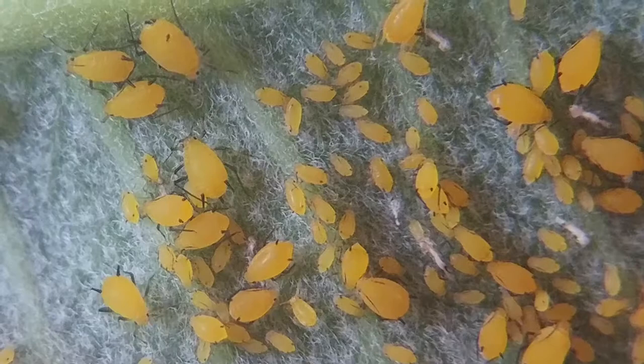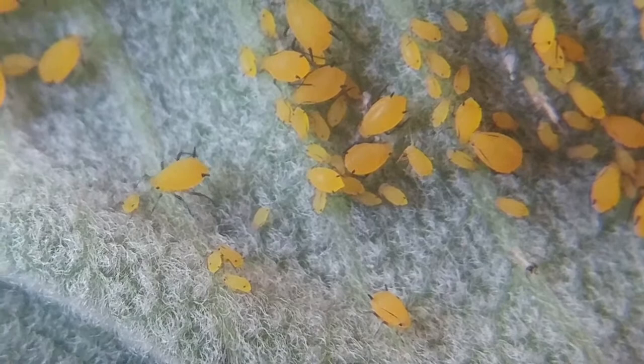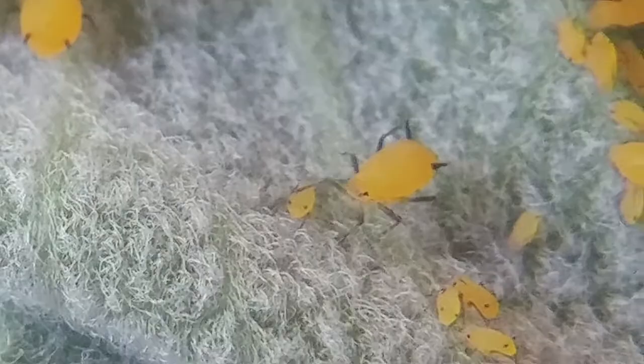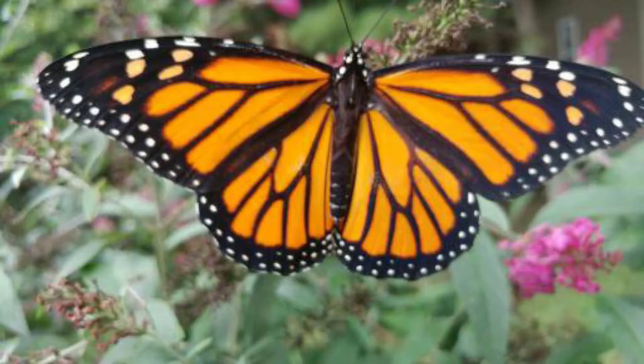Here's another insect that undergoes incomplete metamorphosis — aphids, actually on a milkweed plant. You can see they're all different sizes. Between molts, they just get a little bit bigger, and they start to take on more adult features very slowly. The adults look like the largest one, but with added wings. So incomplete metamorphosis is a gradual change, whereas complete metamorphosis is a dramatic change — from a caterpillar all the way to a butterfly.